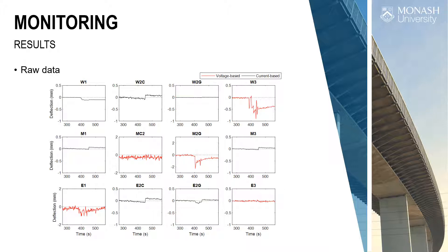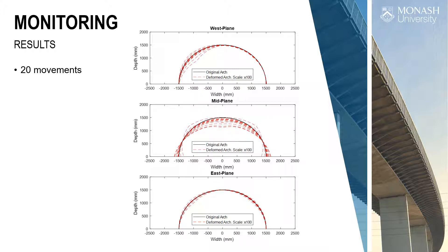When we plot all 20 movements on top of each other, we begin to see consistent performance in the arch despite the noisy measurements. We get a lot more movement in the mid-plane than the two outside planes — that makes sense. It's interesting that the west plane has a slightly different movement, probably because it's not perfectly symmetrical — maybe the mortar joint is a little washed out on that side. But the movements were very, very small, and everybody was happy with them.